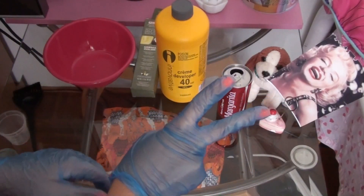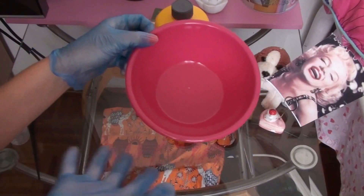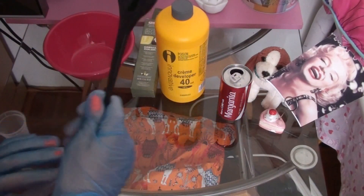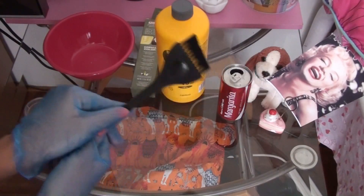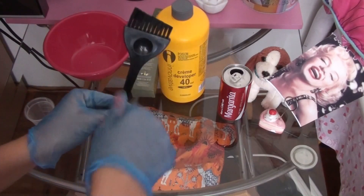Step two: grab a bowl — any sort of bowl. I just thought this one was pretty funky looking. And step three: a brush. You will need this to apply the dye to your hair, just stroking it through with the bristles.